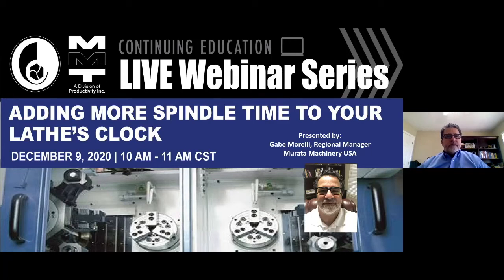Welcome to adding more spindle time to your lathe clock. We thank you for taking time out of your day to join us and hope you were able to take something away from today's presentation.